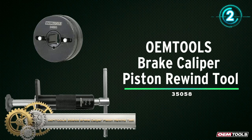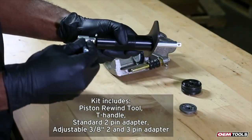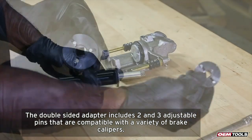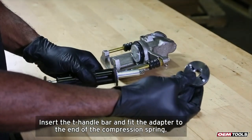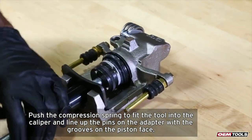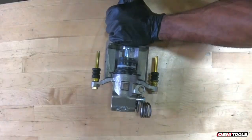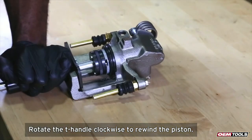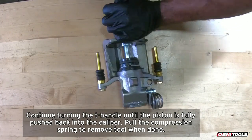Owen Tools Brake Caliper Piston Rewind Tool. This tool streamlines the process of resetting caliper pistons to save you time and labor. Resetting the caliper pistons is a routine task, so it should be hassle-free. This brake piston tool incorporates spring tension and integrates the retainer plate into the push pin and body. It includes a standard two-pin adapter plate that fits any drive adapter, plus a universal two-pin and three-pin adapter with a rotary dial to adjust the fit to any style of caliper piston. The adjustable T-handle ensures a steady grip. With the Owen Tools Piston Rewind Tool, you can turn back the clock on a complicated caliper repair.